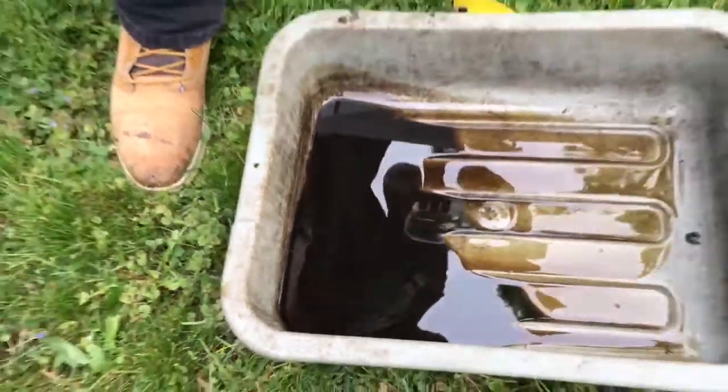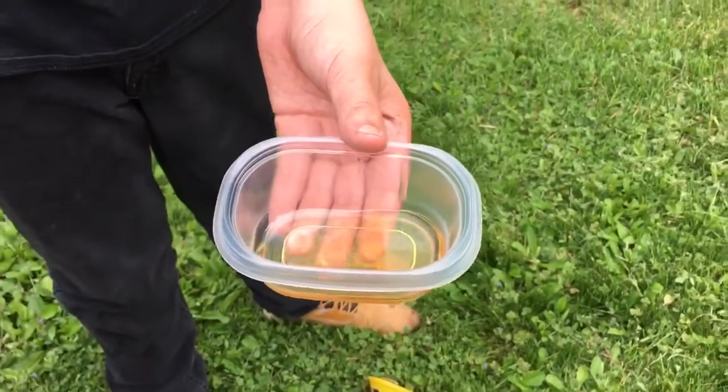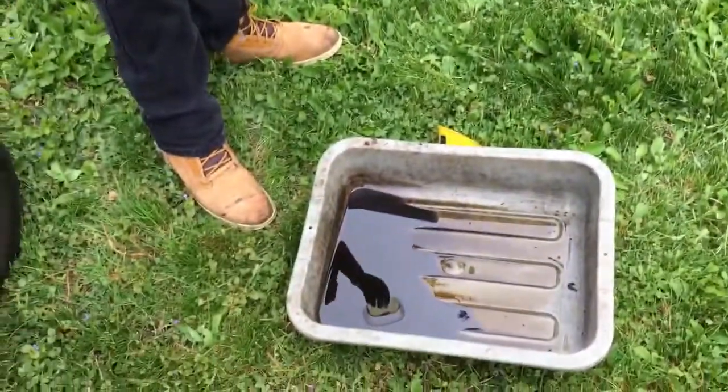This is dirty oil, and this is clean — just to see the difference and tell when you need new oil. This is really past due though.